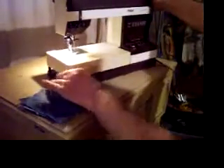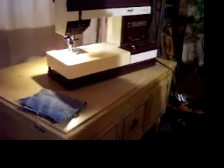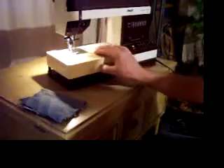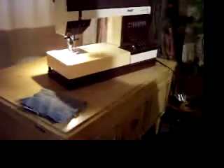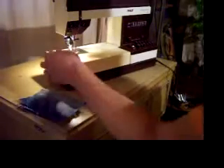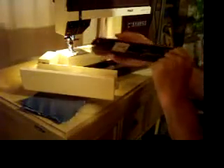Hi there. This is a Pfaff Tiptronic 1171 sewing machine and the purpose of this video is just to let you see and hear it run. It's in really good condition. It's got a great attachment set with it — nine bobbins, half a dozen different feet, and plenty more stuff in the drawer here.